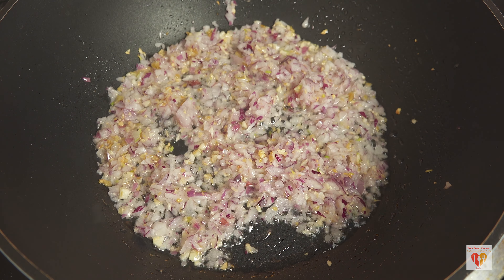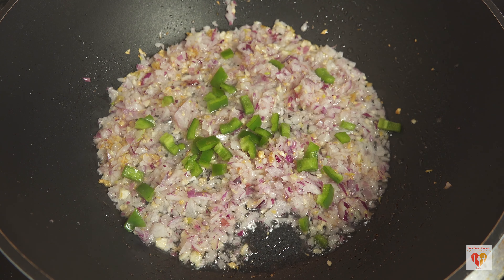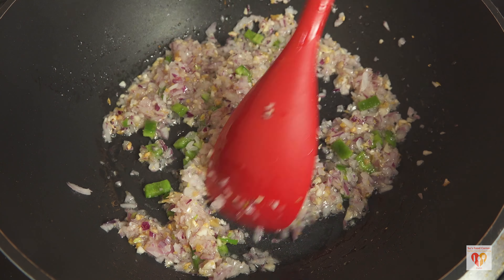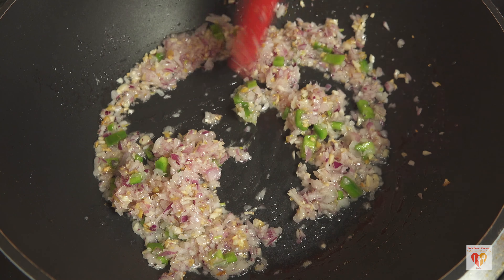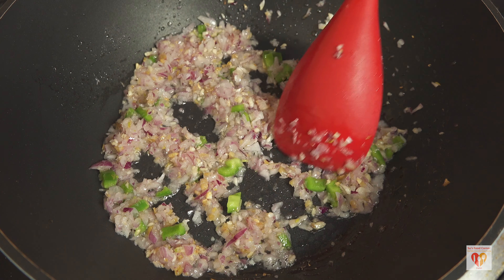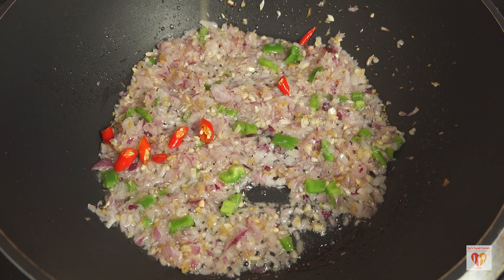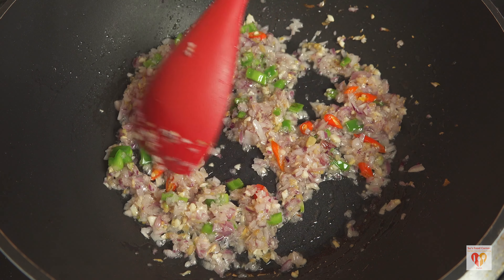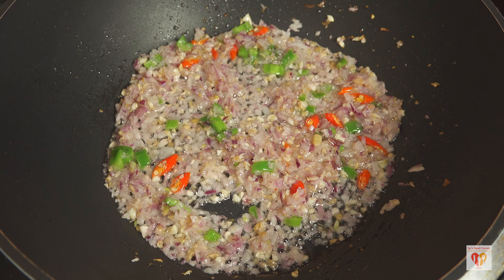Sauté for two to three minutes more — we just don't want it to lose its crunch, so sauté for three to four minutes on high flame. Then add one to two tablespoons of chopped capsicum, which gives a very nice flavor and taste to this fried rice. Sauté on high flame for just a few seconds. At this stage you can add fresh green or red chilies as per your wish.